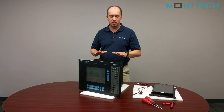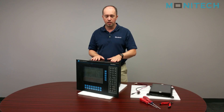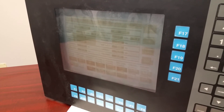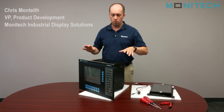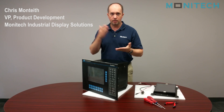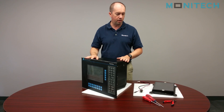Welcome to Monotech. Today we're going to retrofit an LCD into a PanelView 1200 monochrome version. As you can see the screen is pretty burnt in and the monitor is actually now defective. The video to do this whole thing will take about half an hour, so we're going to cut in and out of the different sections and talk through and walk through the different parts.